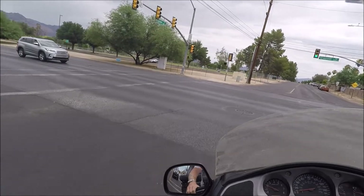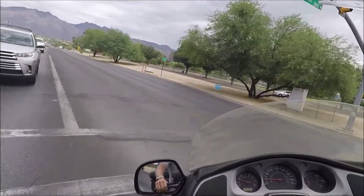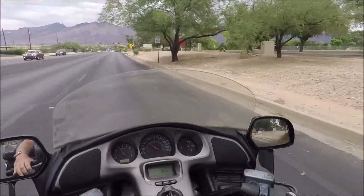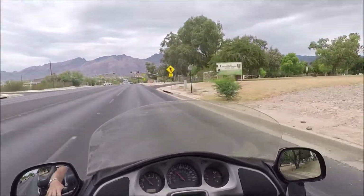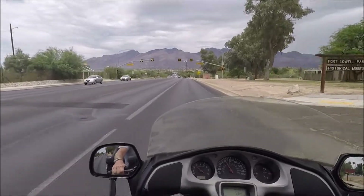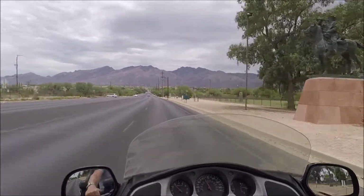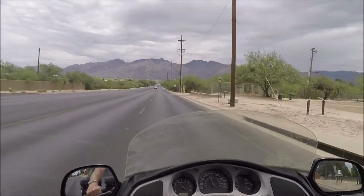Let's crank this bad boy up. See what she does when I get her up to about 65. God, I love that Gold Wing power — that GL1800 fuel injection. It's the kind of stuff that just chews up the miles, you know.